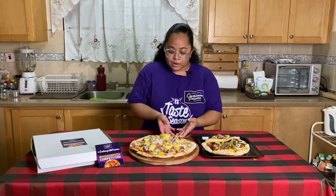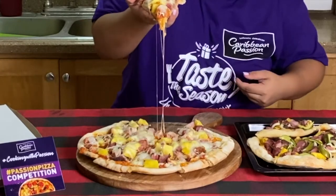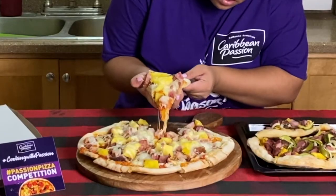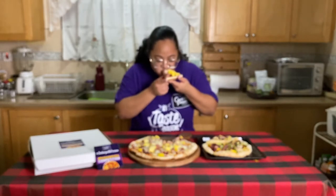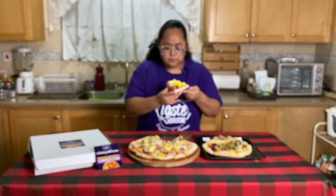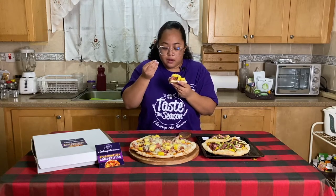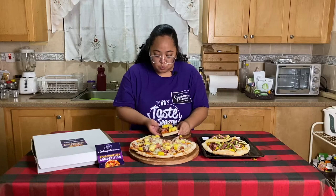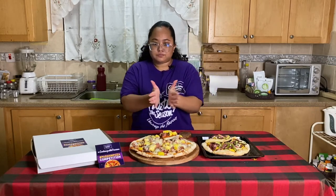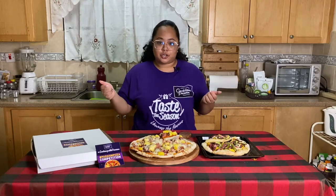On to the next one — my meat-stravaganza. Gorgeous cheese pull. Oh yeah. It's so good. Oh wow, the fresh pineapple — 10 out of 10. Caribbean passion, cooking with passion, passion pizza challenge. My pizzas were awesome.